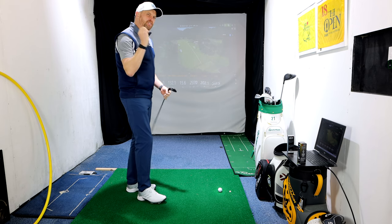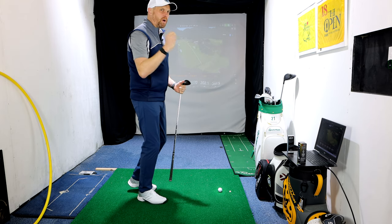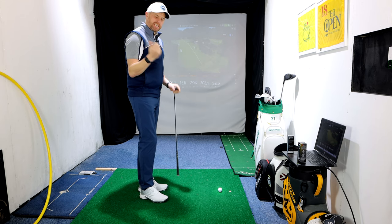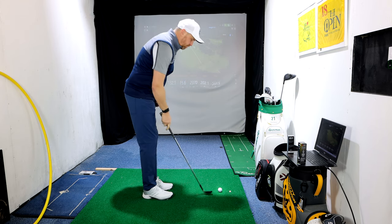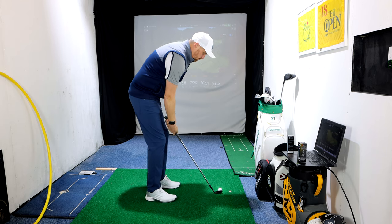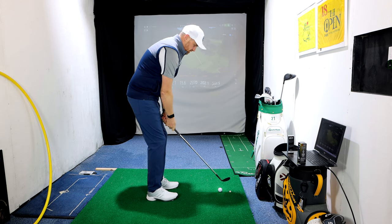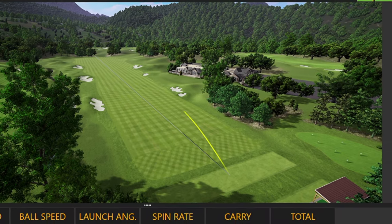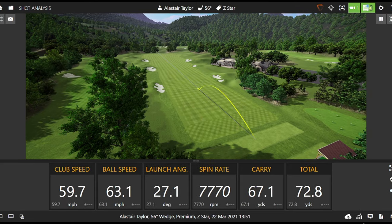I know my numbers with my Titleist Pro V1X — carry and spin — and the V1X feels a little bit firmer, which I quite like. Let's go Z-Star first off with the 56-degree half swing. The carry was maybe just a couple of yards longer than I'd expect, with great spin at nearly 7,800.